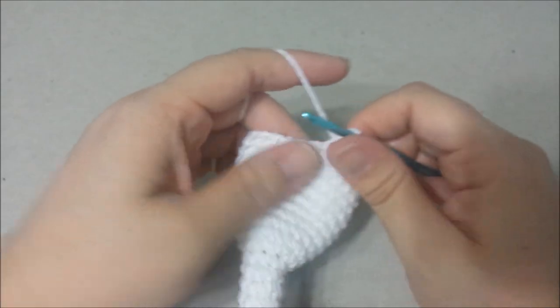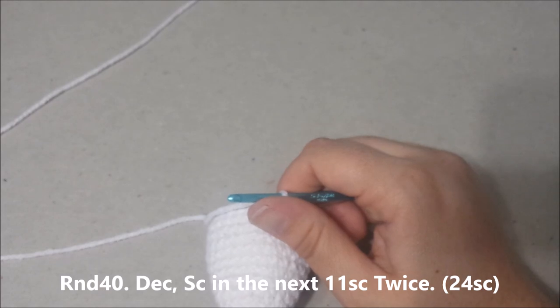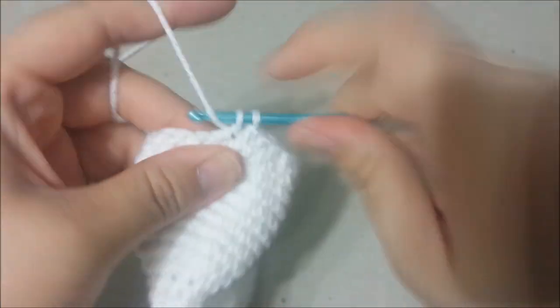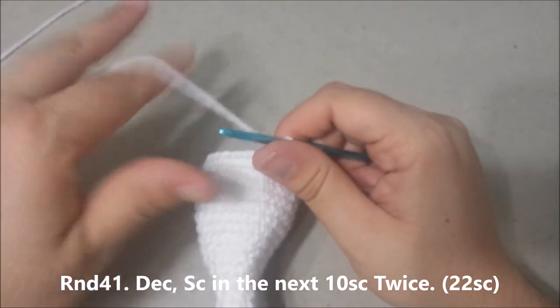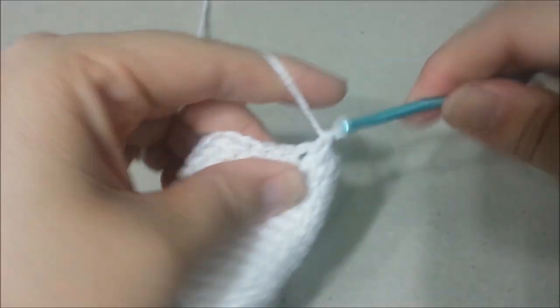Round 40: decrease the next 2 single crochets together, single crochet in the next 11 single crochets, twice, for 24 single crochets at the end of round 40. Round 41: decrease the next 2 single crochets together, single crochet in the next 10 single crochets, twice, for 22 single crochets at the end of round 41.